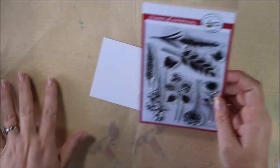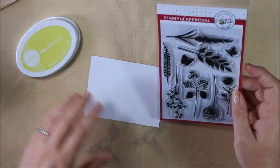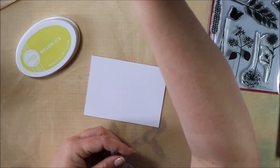For my stamping I'm going to be using the Wild Garden stamp set. To me it just reminded me of wildflowers in the field, so that's why I chose the Melon Ice. I kind of wanted that look — you know, when the sun is just starting to go down and everything has that golden light at the end of summer. That's the look I was going for.